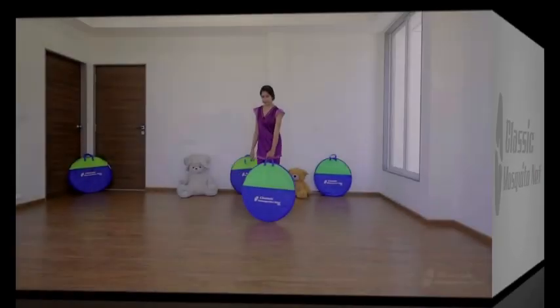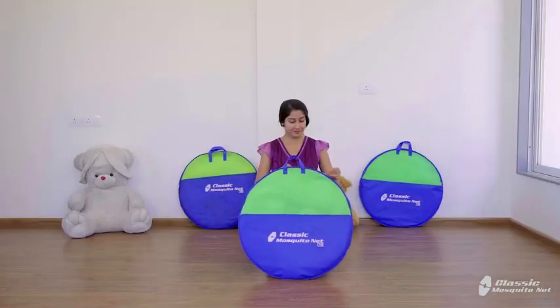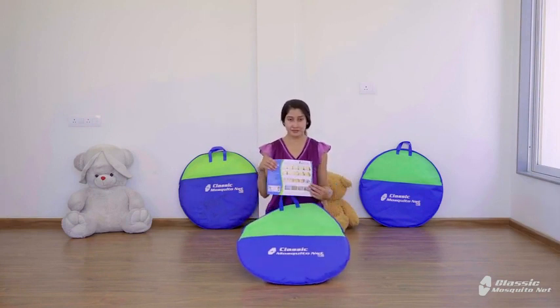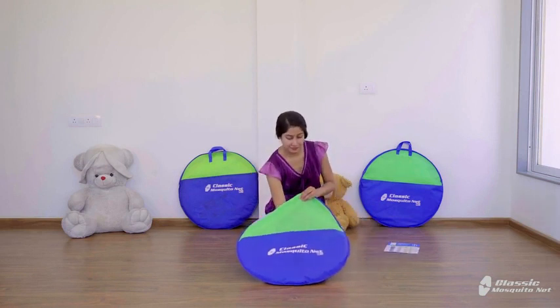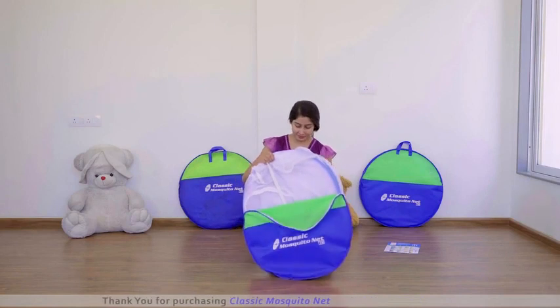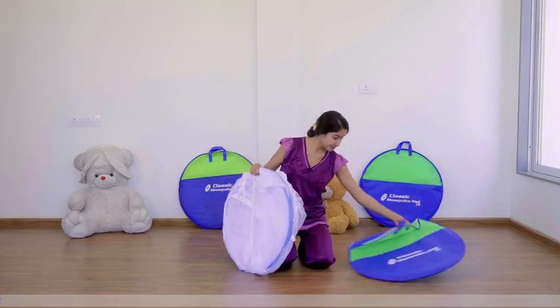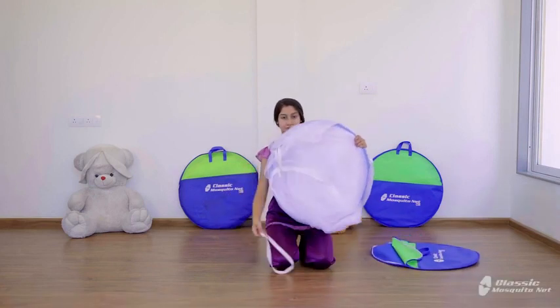Thank you for purchasing Classic Mosquito Net. On opening the mosquito net, you get a folding instruction manual which has folding instructions along with pictures to follow. You also get the star patches along with it. Remove the mosquito net from the bag and keep the bag and elastic strip aside.